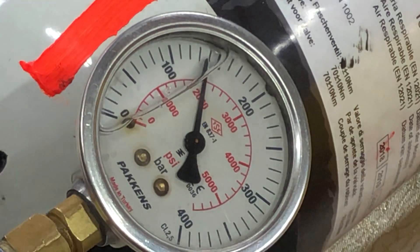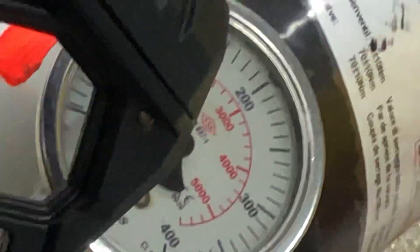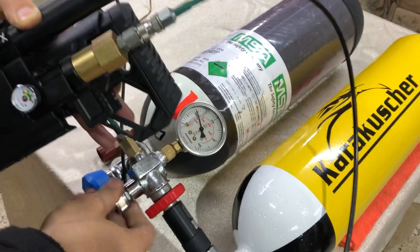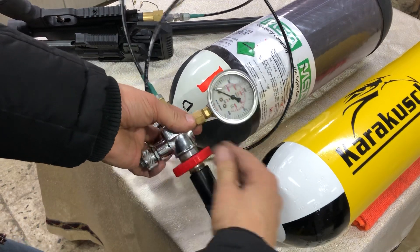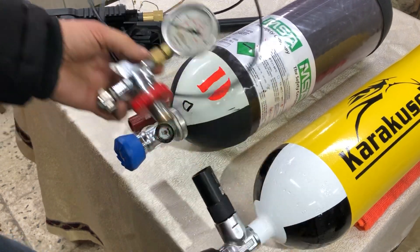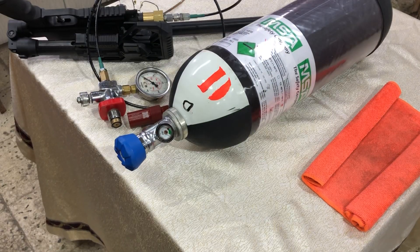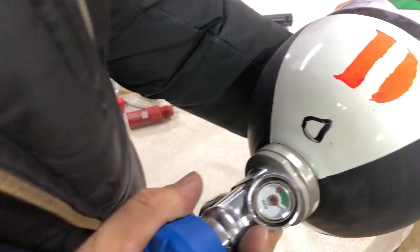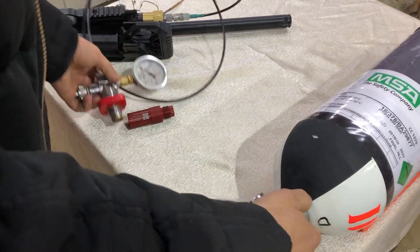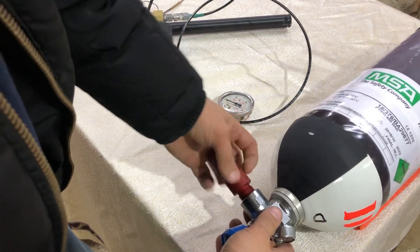Now let's see the other red regulator — zoom out. Assembly and disassembly are the same. This cylinder is filled up to 330 bar, and the same regulator is set to about 200 bar.